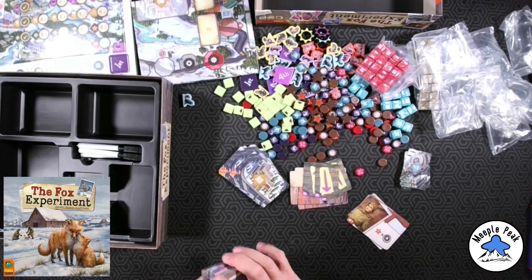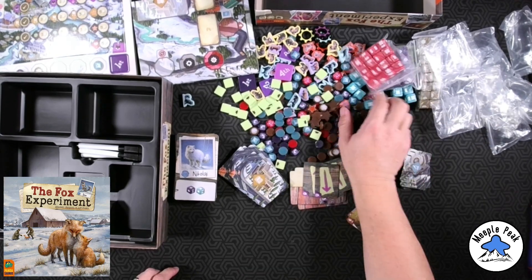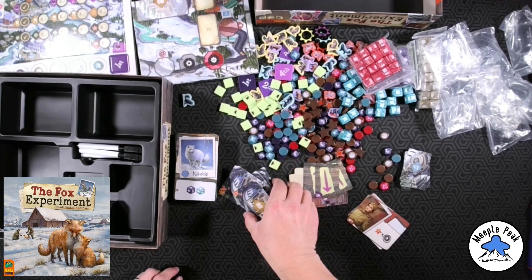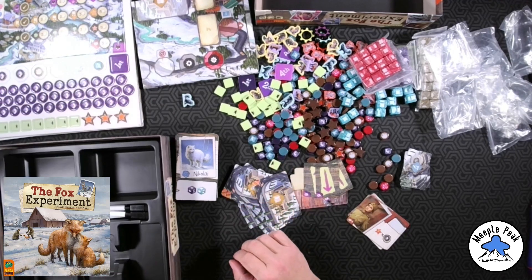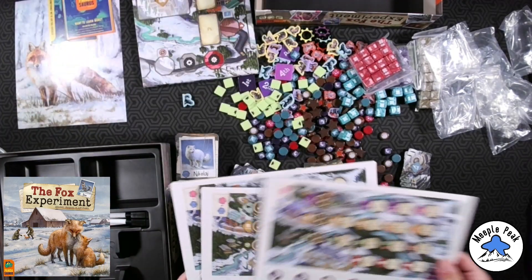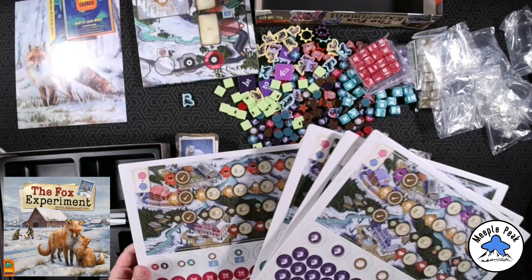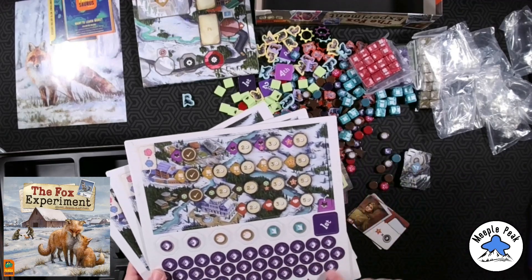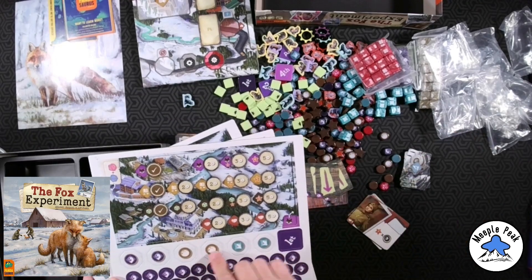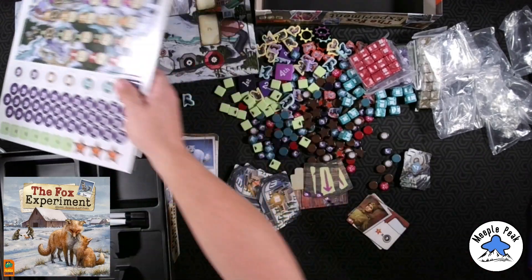So there you go — there's everything in Fox Experiment. It looks like it's going to be a fun game. I'm really happy about the upgraded components. It's well produced and has gotten some really good ratings. I was wrong though — I thought these were dual-layered player boards, but they are not, which I'm a little sad about, but whatever. And then all these tokens, which are replaced by the acrylic ones.